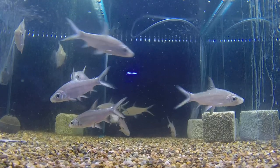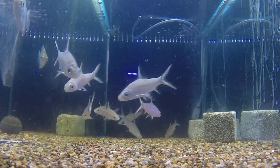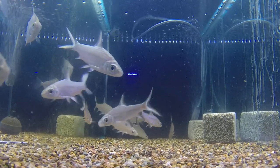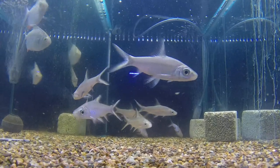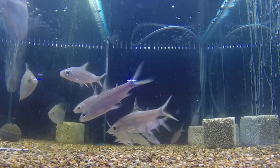They need plenty of space because they need room to swim and room to grow. They're commonly kept in a standard tropical aquarium in standard tropical conditions. These are a real favourite with kids.